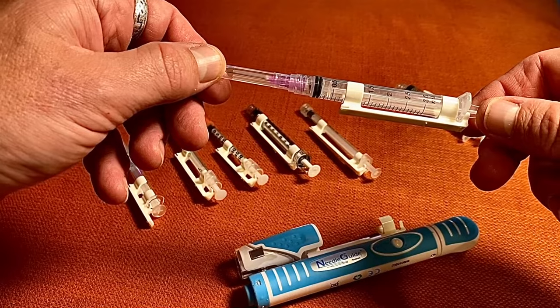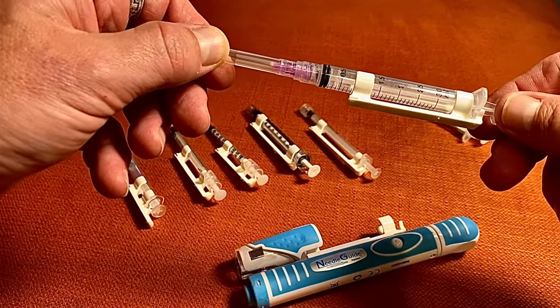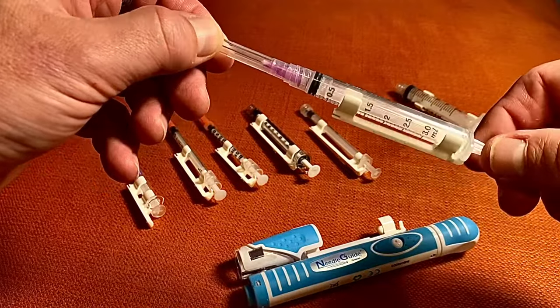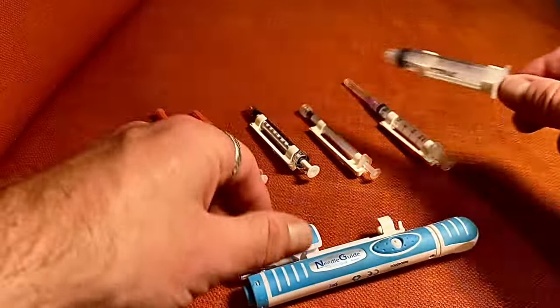For a lot of HRT or hormone replacement therapy testosterone patients, for some reason they're still being given these big three mil syringes. This is a syringe holder that we still include with the auto injector, and then all the way up to this big five mil as well.